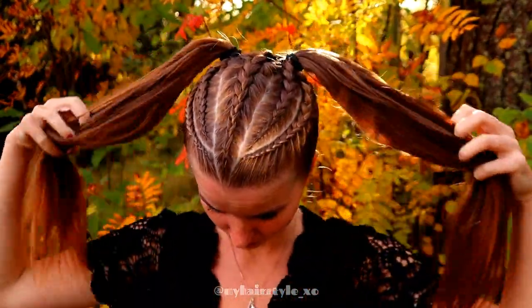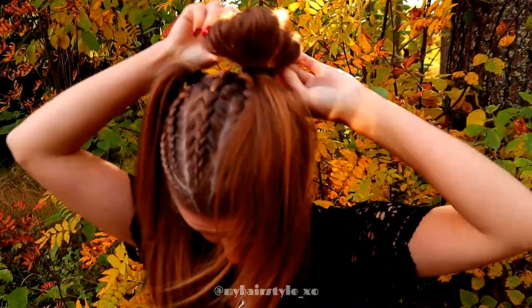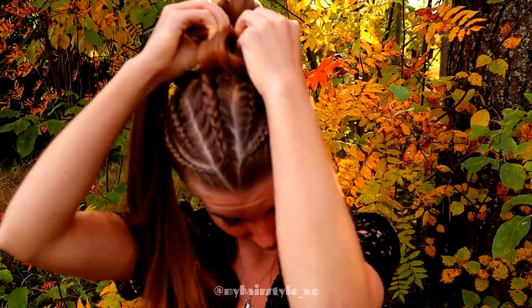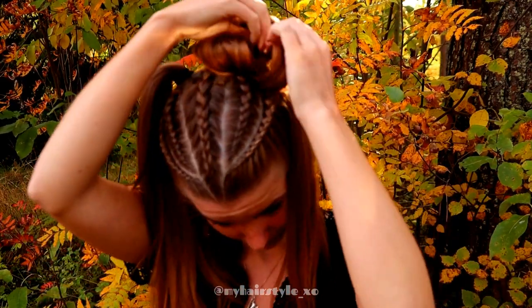Next I will create ponytails to put all my hair up, and then I will create the space buns. First I create a loop using the bubble, secure the shape with a bobby pin, and then I flip hair one strand at a time inside the bubble.